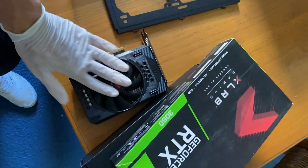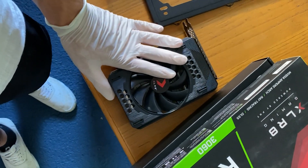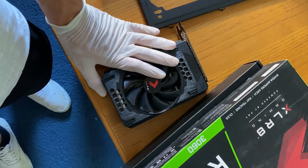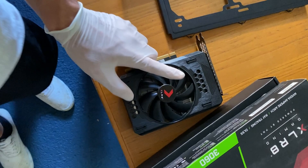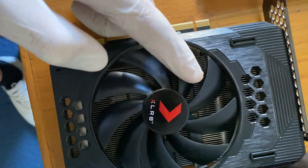I just bought this RTX 3060 from PNY, the Accelerate model, for 110 euros — very cheap. However, I got it this cheap because it has a broken fan, so let's see.